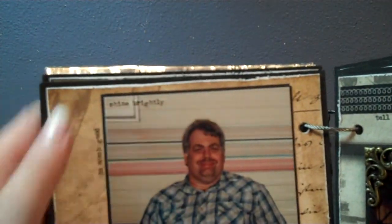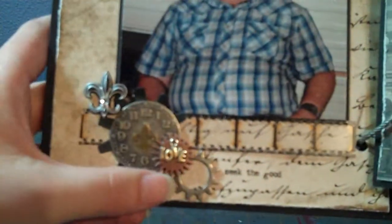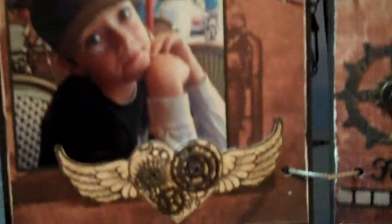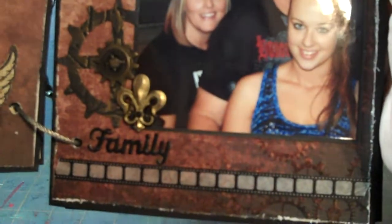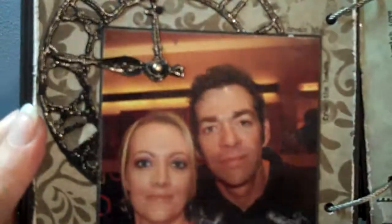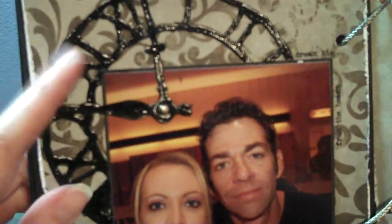Here again are the tiny rub-ons, clocks — anything metal I could find I pretty much incorporated into this album. I distressed all the edges of the paper when I was gluing it down. These were also really old brads but I took the backs off of them. More Tim Holtz with the clock die cut and the gears die cuts — and those are brads that look like screws.